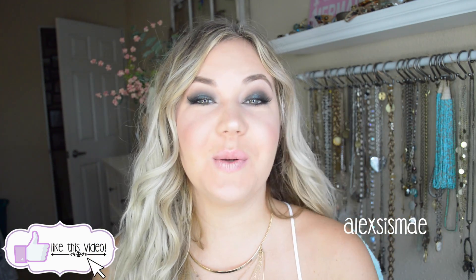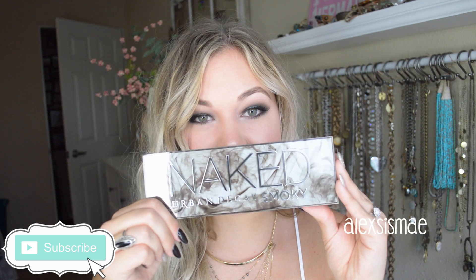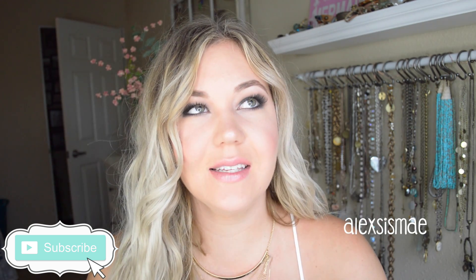Hi everyone! I have shadow everywhere because I'm doing a review and a look. This video is going to feature this look using the brand new Urban Decay Naked Smoky Palette. This palette is incredible — so beyond beautiful and absolutely amazing. I can't wait to share this look with you guys.